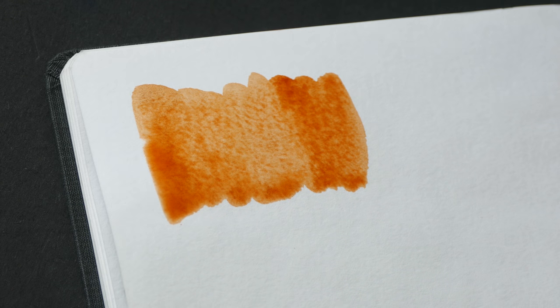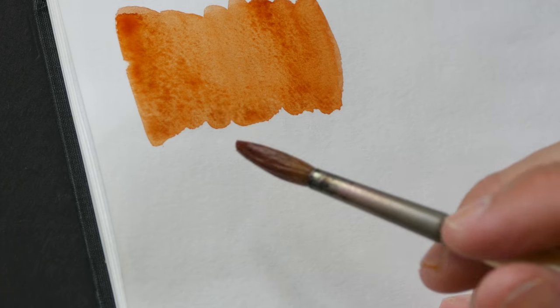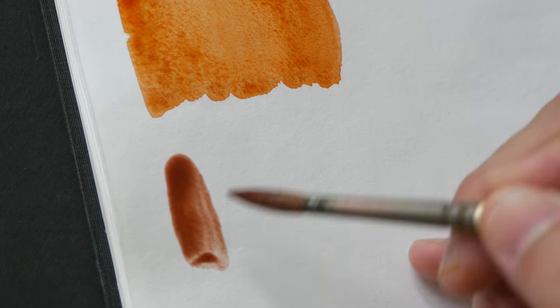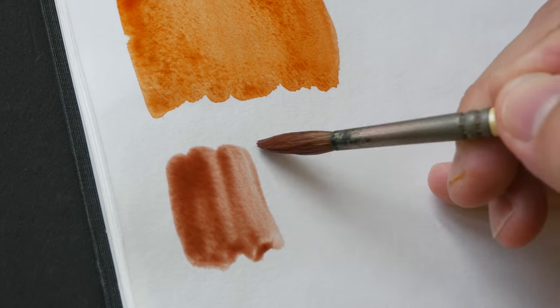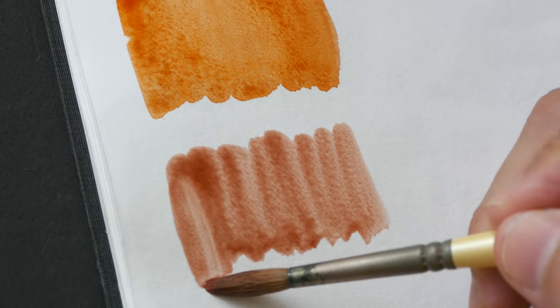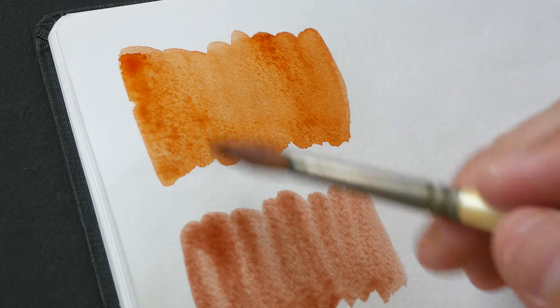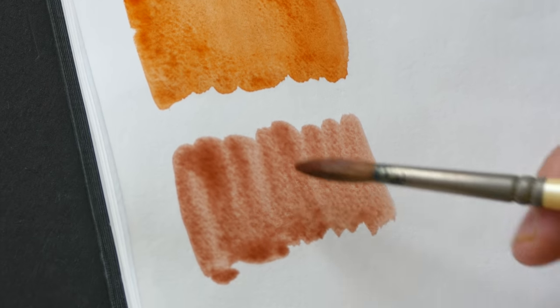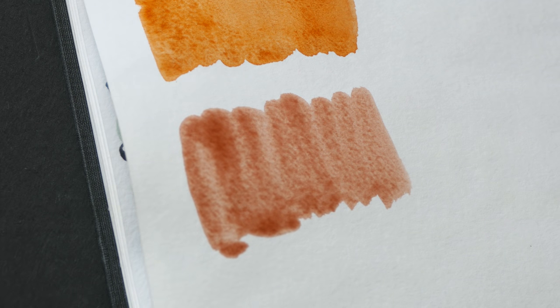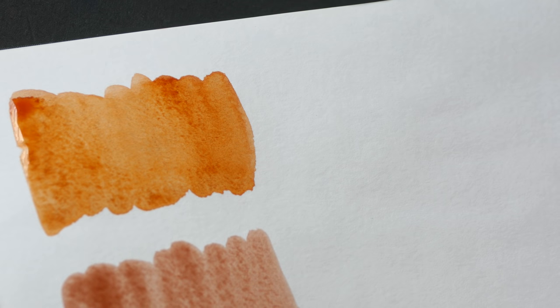I want to compare Winsor & Newton's burnt sienna (PR101) with Daniel Smith's version (PBr7) — many other companies also use PBr7. You can see they are very different: the PR101 is more reddish and orangey, while the PBr7 is a bit more brown. Let's mix both with French ultramarine and see what happens.